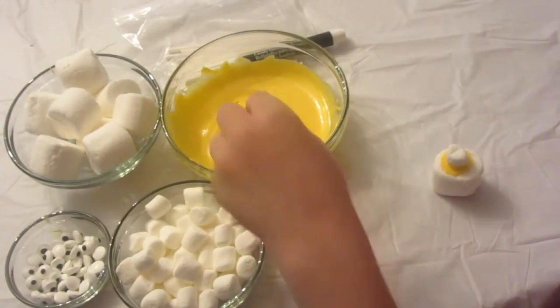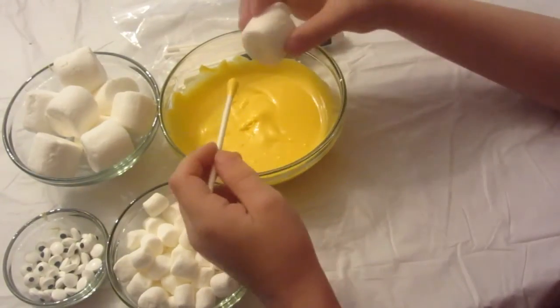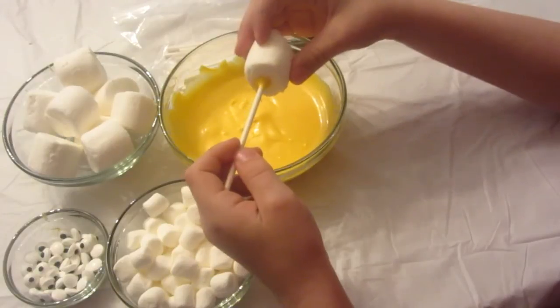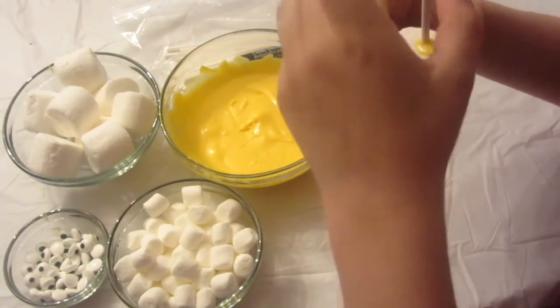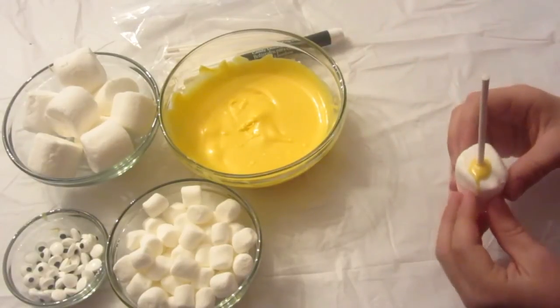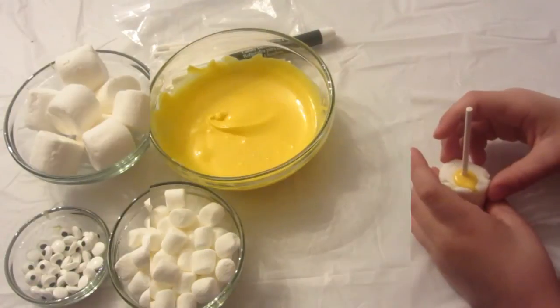Then dip your stick in the chocolate and put it in the bottom middle of your marshmallow. Let it sit for 5 minutes.